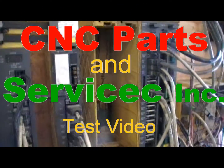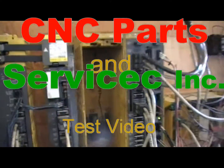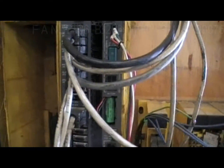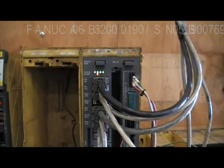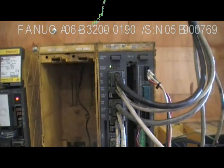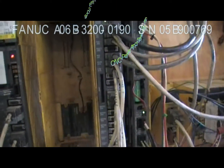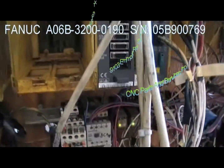Welcome to CNC Parts and Services. This is a test video for one of our motherboards — specifically for a FANUC FS1618 mainboard. These mainboards are also used in the FANUC 160 and 180 MC or TC versions.